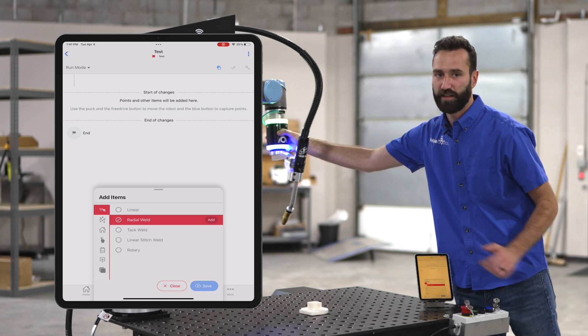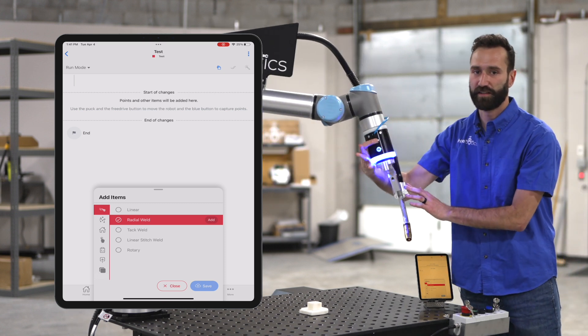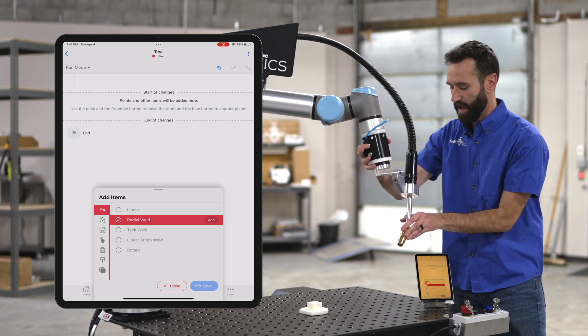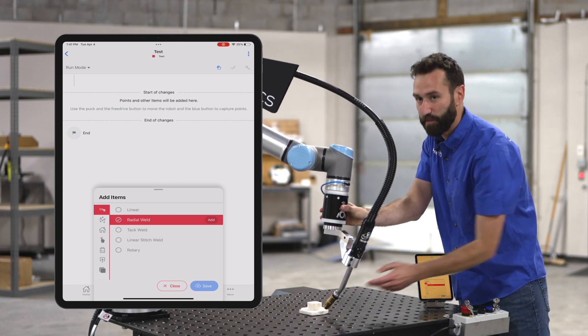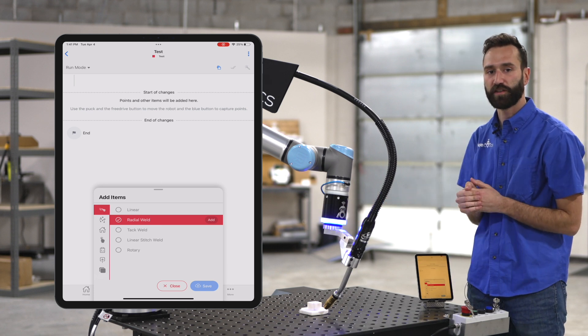I'm going to grab the puck using these two buttons here. Similar to a linear weld, except we need a minimum of three points around our circle.